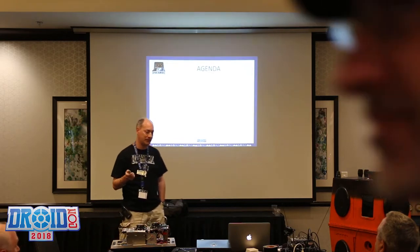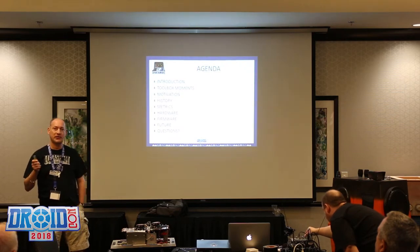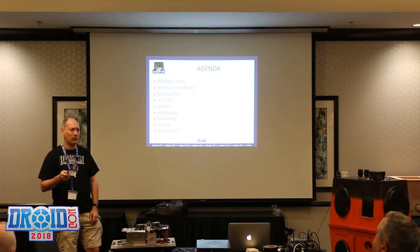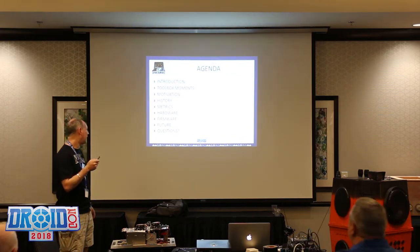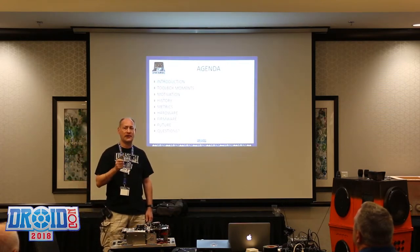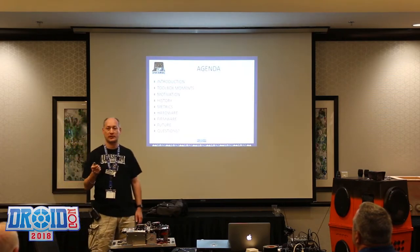I'll go over the agenda: a little introduction, and if anyone's heard my presentations before, I like to have what I call toolbox moments — things I've learned along the way that I put into my toolbox to use at a later date. I'm going to go through some of the motivation of why I do this, the history before I started working on PSIs, some metrics, the hardware, the firmware, and then open it up for questions.